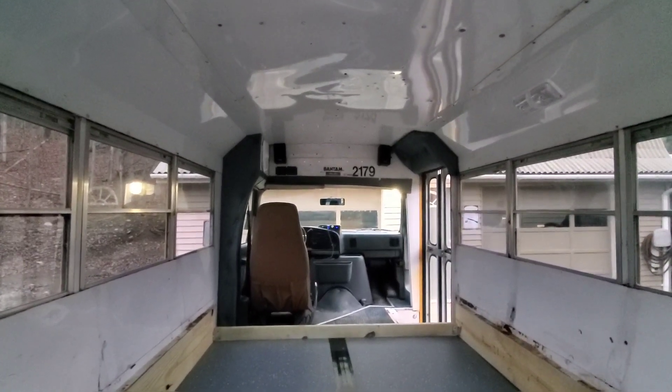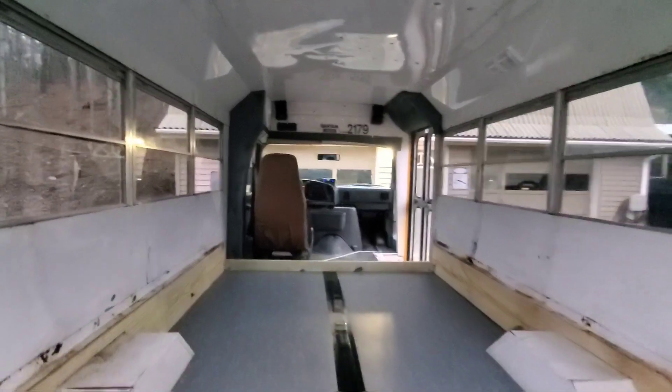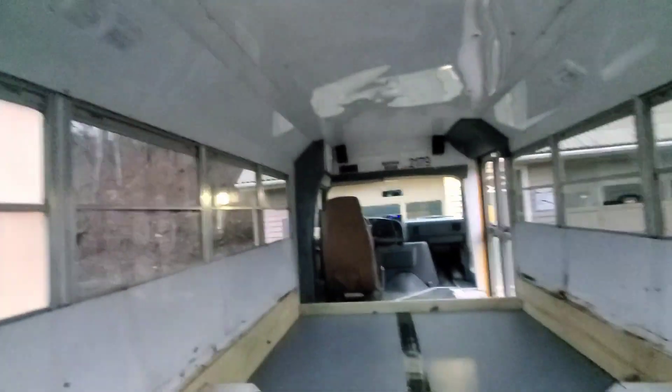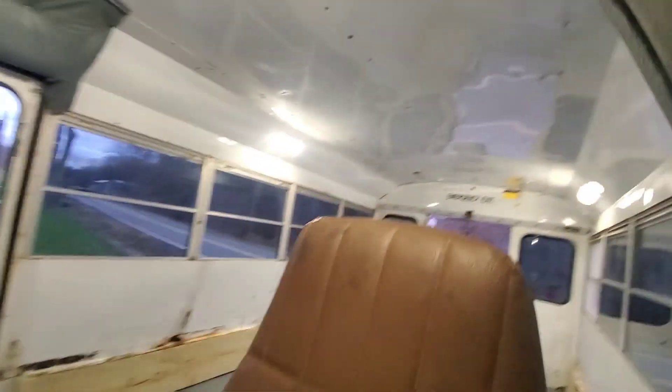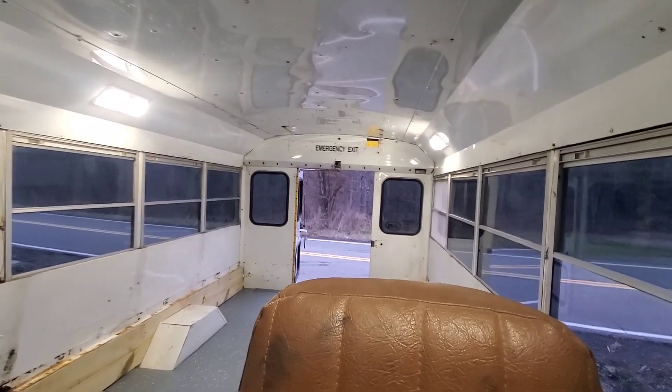Rewired the radio up there, put a couple of speakers in it. I'll show you the lights we put in — found these on Amazon. I'll go around and turn them on for you. Those really lit up nice in here. That was like a five-pack for about 30 bucks, so I got a couple extras.